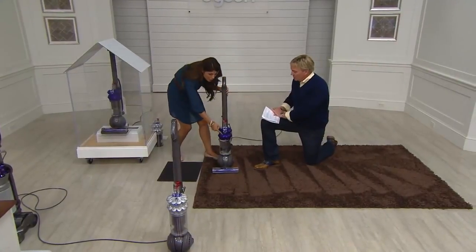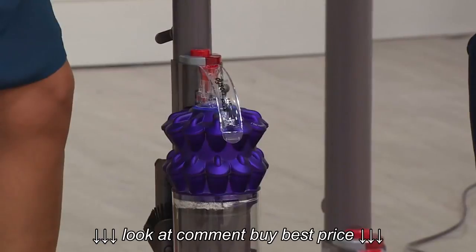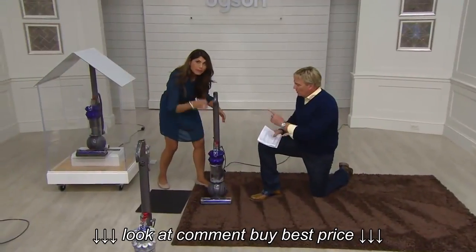This has two-tier radial root cyclone technology — the big Dysons don't have that. It's going to be more efficient — like having a dual muffler. More efficiency, better performance, picking up the microscopic dirt.